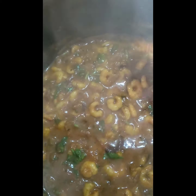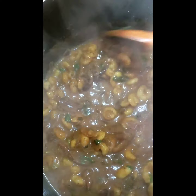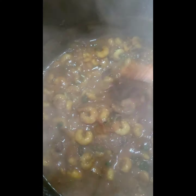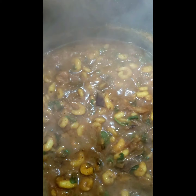Just let it simmer for about ten minutes and then really it's done. You can have this with rice, chapatis, naan bread, or quinoa — it's up to you. I'm just going to leave it for about ten minutes and then I'll show you what it looks like before I turn it off.